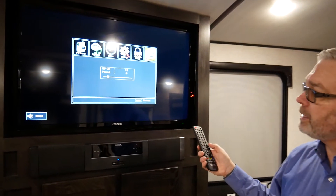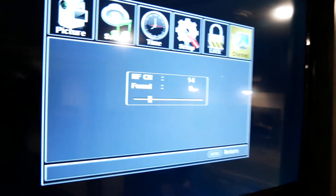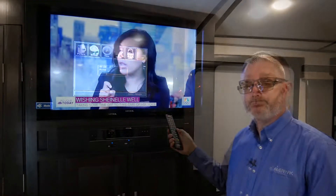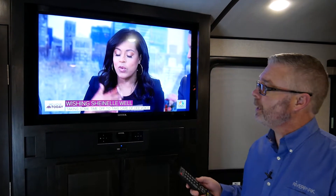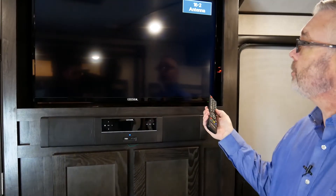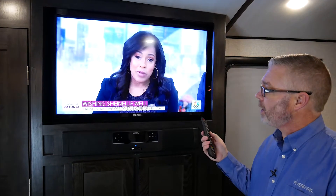We're pretty excited about this TV. Now the TV has gone through its auto scan and found the local stations in the area. By using your program channel button, you're able to flip through all the stations that were available in your area and get good reception. You can hear the TV speakers are on, and that can be controlled with the volume here.